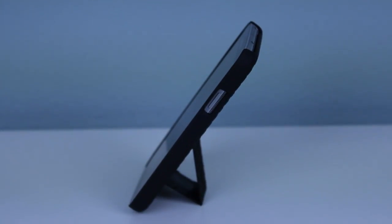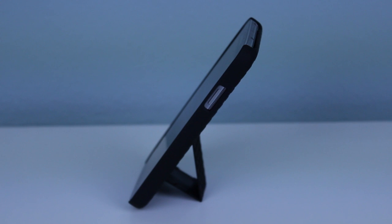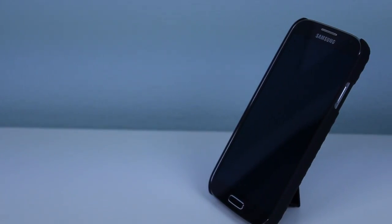Hey, what is up everyone, it is GadgetGuruHD here, and in this video I've got a review of the iBlazen Slim Fit Transformer Holster Case for the Galaxy S4.